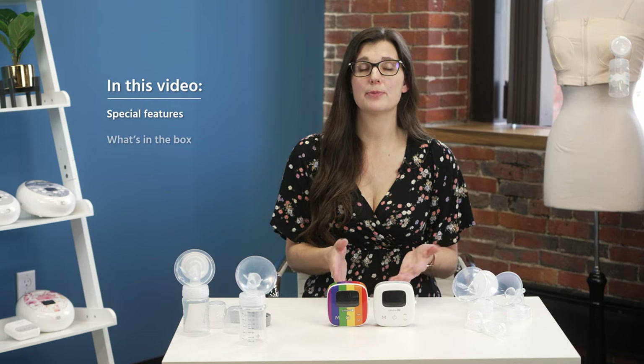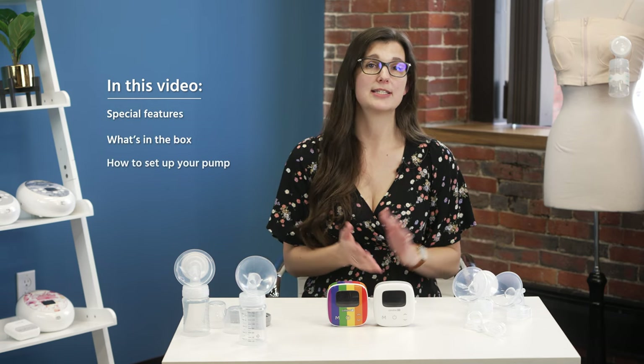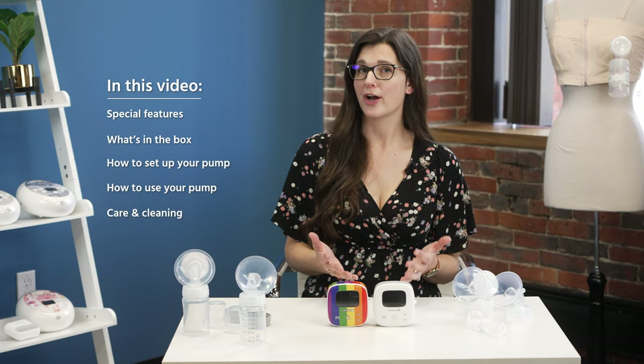Welcome back to our unboxing series. Today we're going to talk about the Simlory P1. In the video we are going to review the special features of this pump, the different parts, how to assemble it and use it, and also some caring, cleaning, and more. If you haven't gotten your pump through insurance yet, feel free to reach out to us at aceleron.com/order.